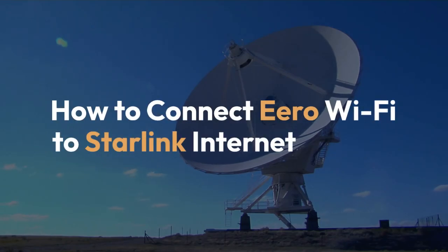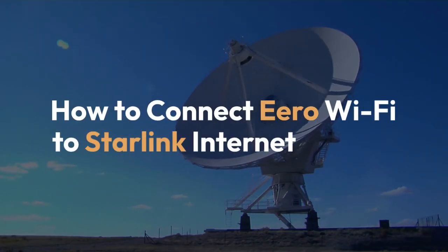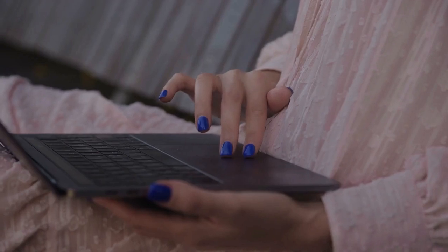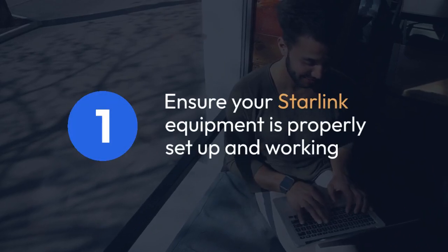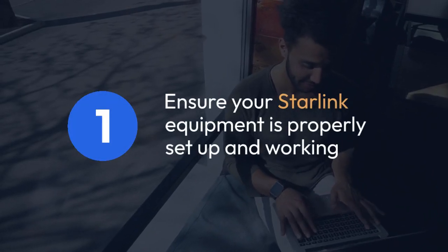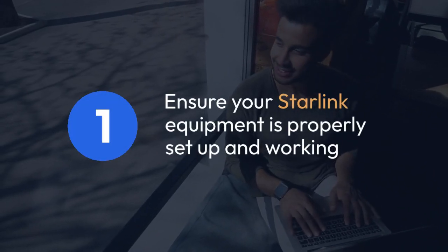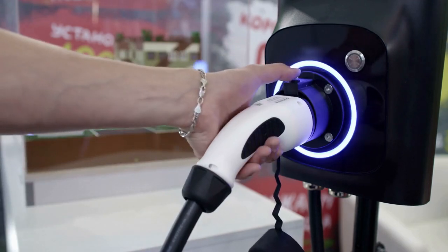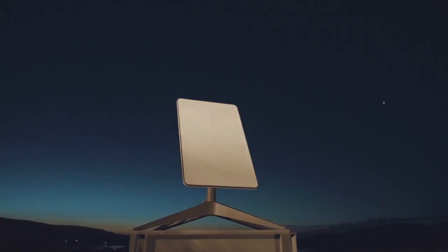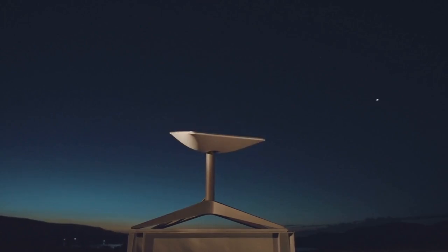We're going to explain how to connect your Eero Mesh Wi-Fi system to your Starlink internet service. It's pretty straightforward, but we'll cover it step by step. First, ensure your Starlink equipment is properly set up and working. You should have a stable internet connection from your Starlink router. Check the lights on your Starlink router to make sure everything's online and functioning correctly.